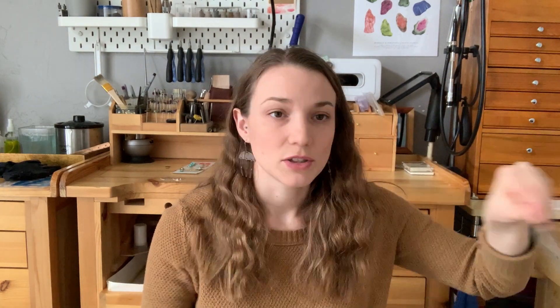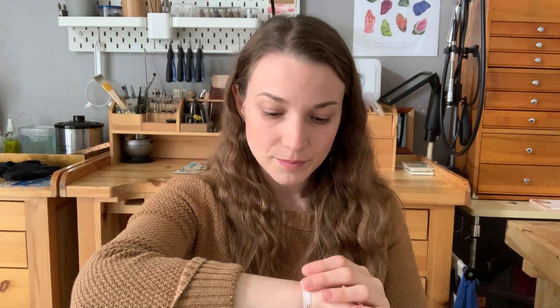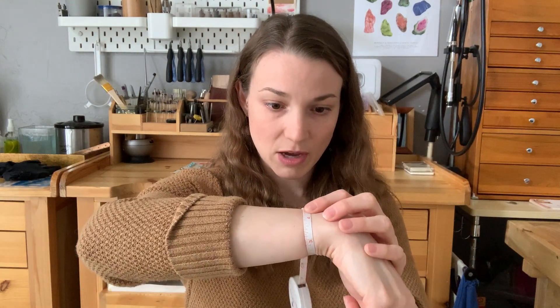If you don't have a tape measure you can use a strip of paper and a ruler — that works just as easy. To measure, you want to measure just under the wrist bone, in this area, all the way around your wrist. Wrap it around and measure snug but not tight — too loose and your cuff will be sliding up and down your wrist all day. Snug but comfortable.